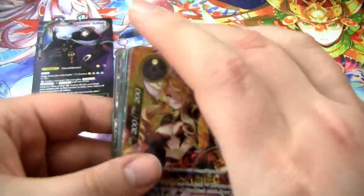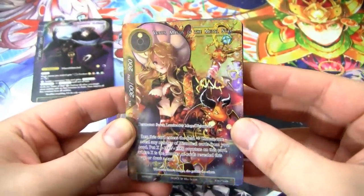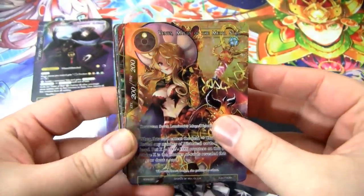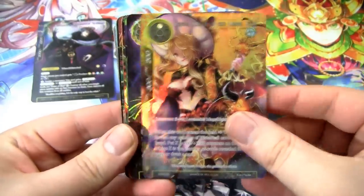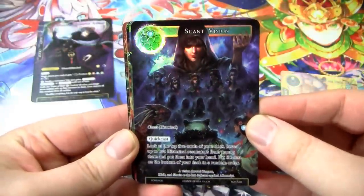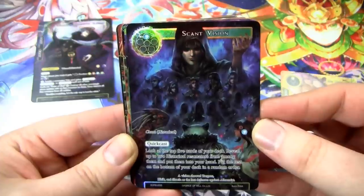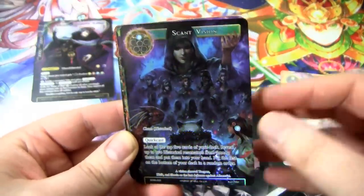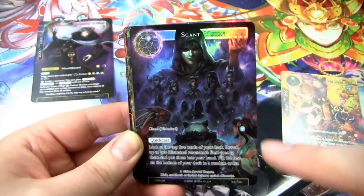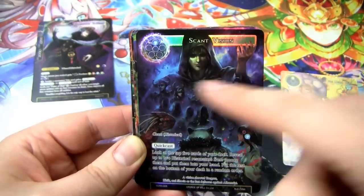I'm going to just set Gil Al Hamat down. This is the Venus Magus of Metal Star. I wonder if the foil cards in this are random. So we have Venus Magus of the Metal Star — the most metal of stars. We have Scant Vision. This card is really sweet — you get to look at the top five cards of your deck, reveal up to two historical resonators from them, put them in your hand, and put the rest on the bottom of your deck. This is a really cool card for this deck. And I love the art — we have Shayla, Tigris, and Kirik here. And then all of Gil Al Hamat's cronies.